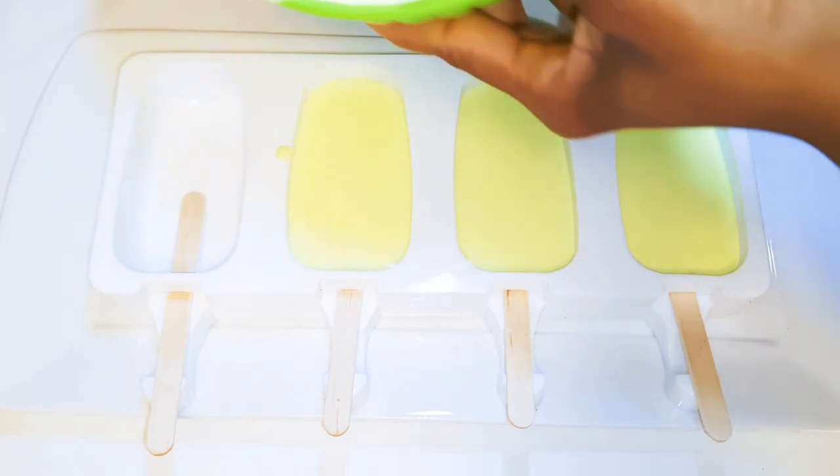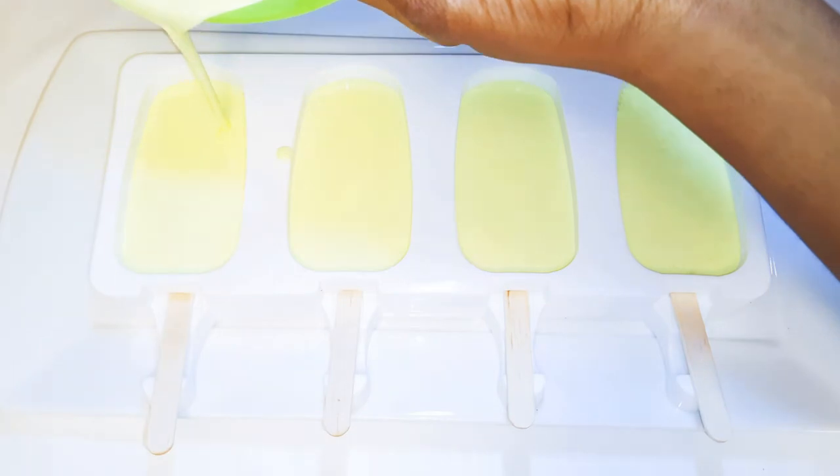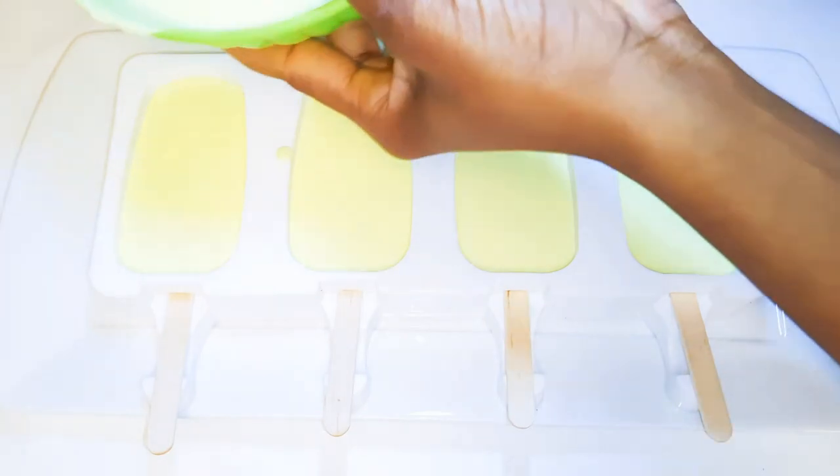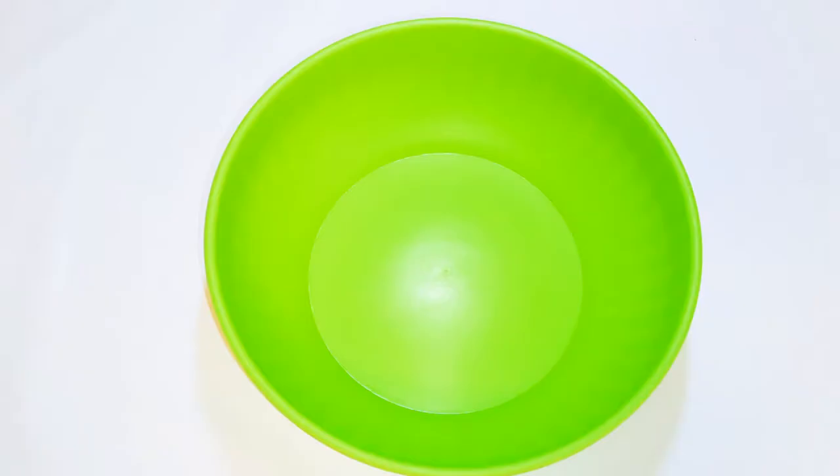Welcome back to my channel! Today we are going to be making some delicious chocolate coated popsicles. Without wasting time, let's just get started. First of all, I will get a bowl and begin.